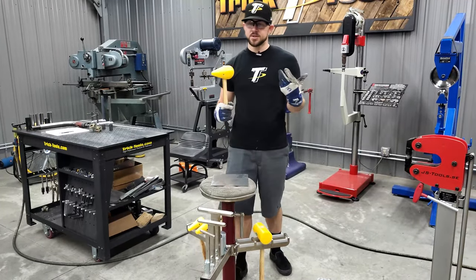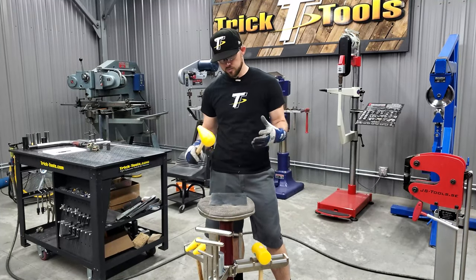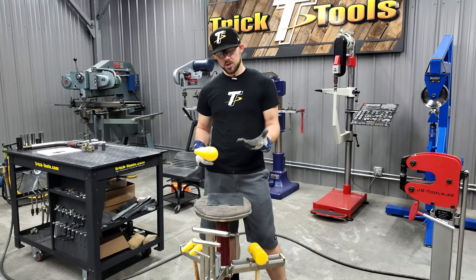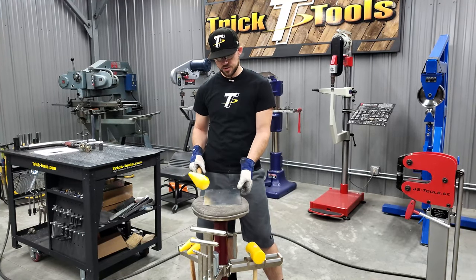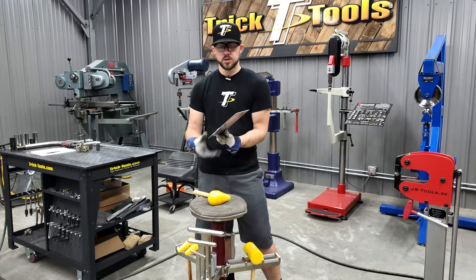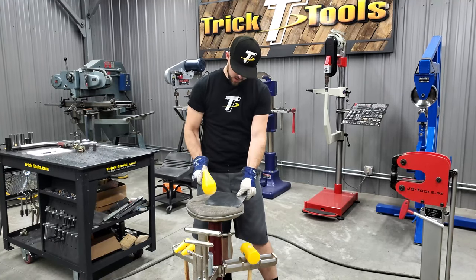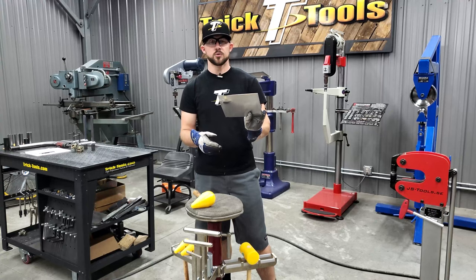Some of that can vary based on how much shape you're trying to put into a panel — how much dome, how much curve you're looking for. But some of what you get using a shop bag is also going to depend on how hard you're hitting. If you're just lightly hitting the metal, you get a little bit of distortion and it starts to curve just a little bit, whereas if you really hit into it hard, you're doing a lot more work in the part.